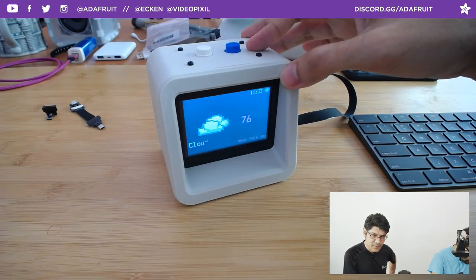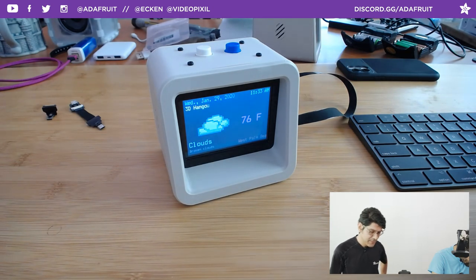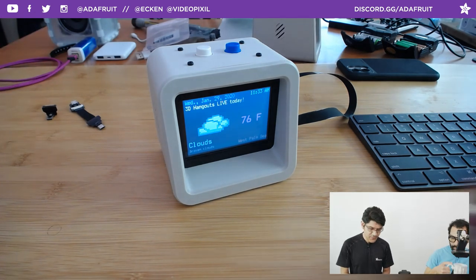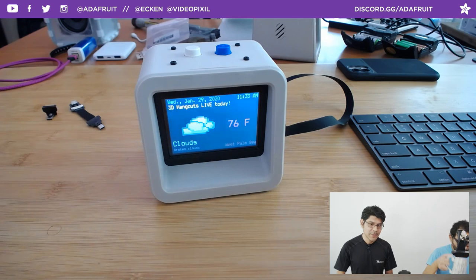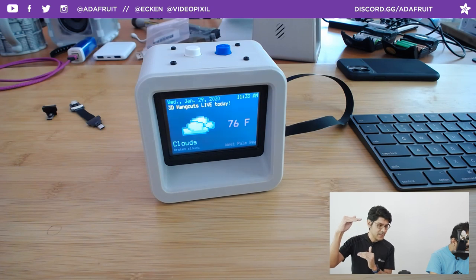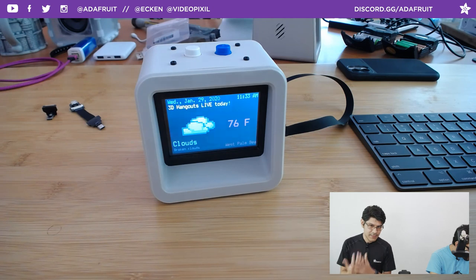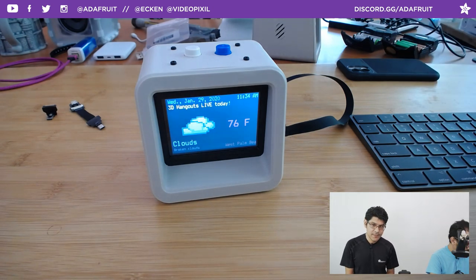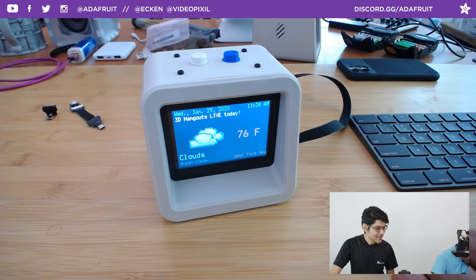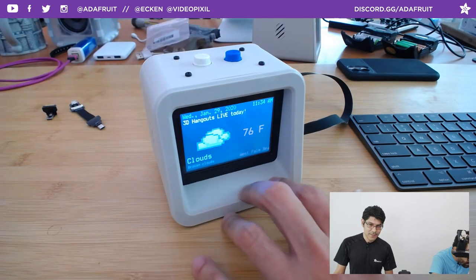I wish I had this plugged into my computer to show you the REPL — it grabs so much data from OpenWeatherMaps: humidity, visibility, wind speed. If you're a surfer and wanted a custom surfing weather display, you could totally modify this to only show the weather data valuable to you. In the REPL you literally see all the data from your specified location and it's up to you whether to display it or not. Sailing weather for ocean conditions — wherever you can get your JSON data, you can display it.